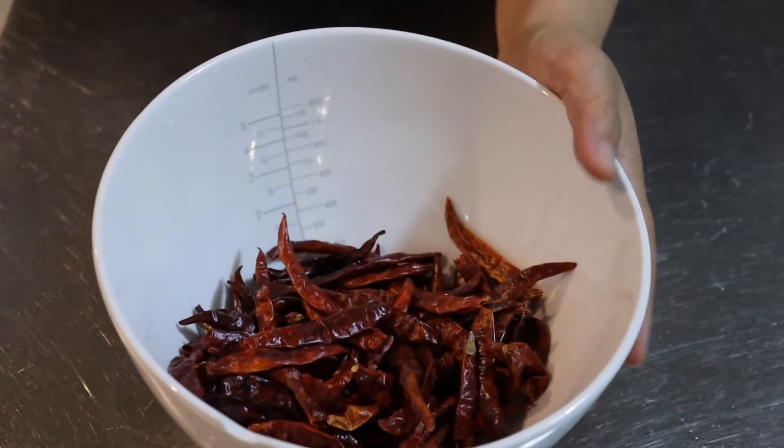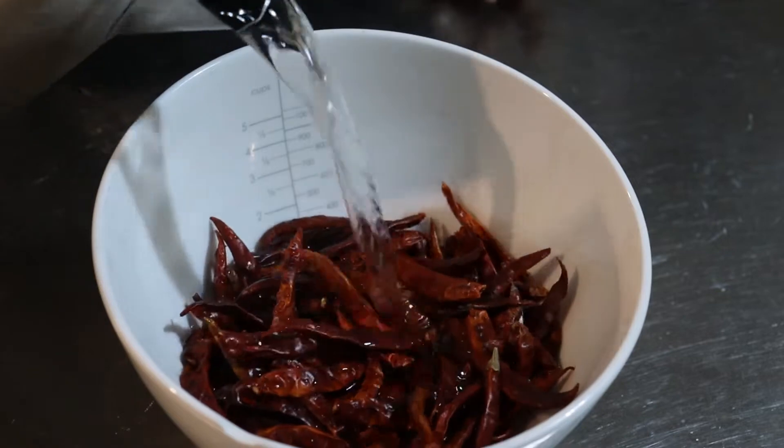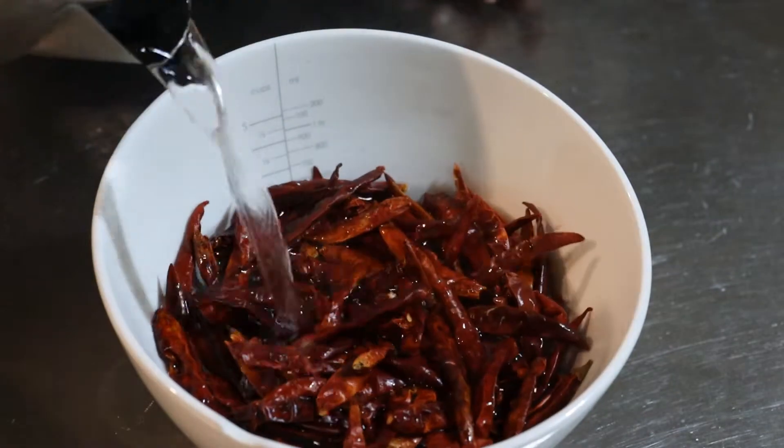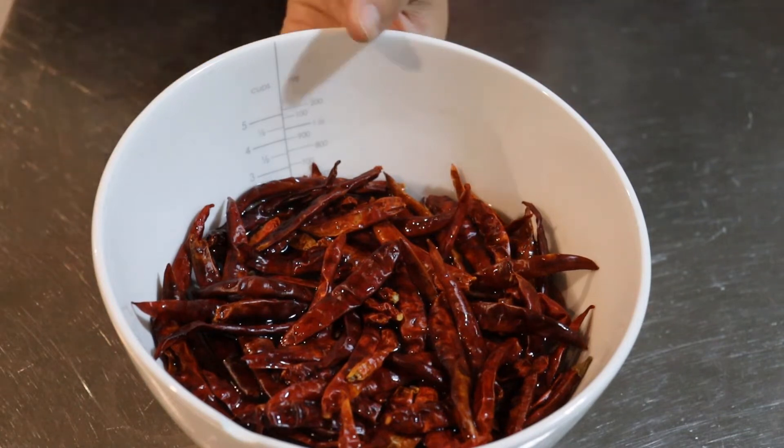There's 50 grams of dried chili and I'm just going to add some boiling water until they are covered, then set them aside for about 10 minutes to soak and rehydrate a little bit.